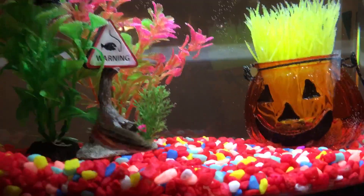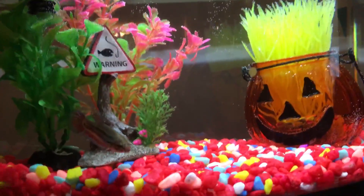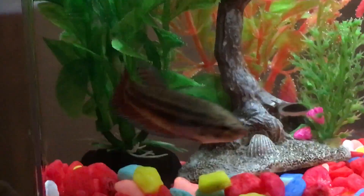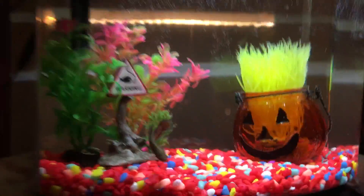Hey guys, welcome back to my channel! I have not made a video in so long, so it is time to make a video. Today I'm giving you a new tour of the tank that I just finished. Before this, the tank was split — I know it is too small for temporary homes for my bettas, but finally I made room. This is my solo tank, it's a 2.5 gallon.